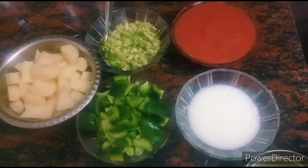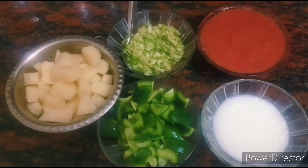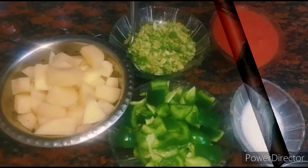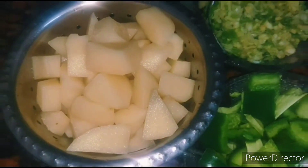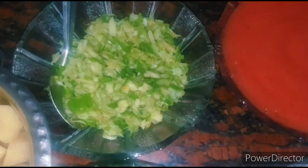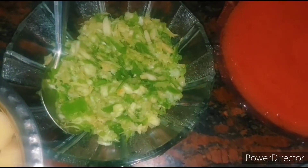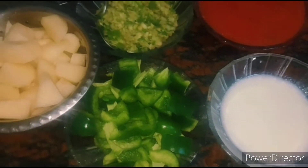Let's see the ingredients for making Amritsari style aloo capsicum masala. Take 1 cup of potatoes cut into cubes, 1 cup of capsicum, and 10 pieces of garlic. Take a small piece of ginger and 4 green chillies — I have crushed them using a grinding stone. Also take 1 cup of tomato puree and half cup of curd.